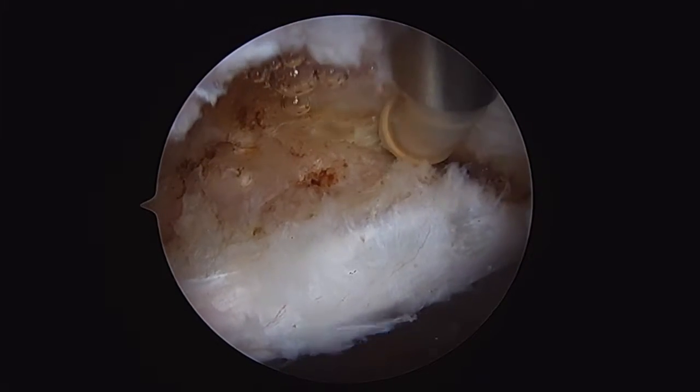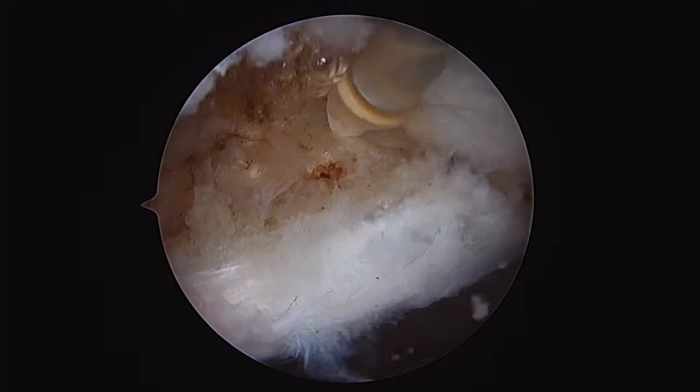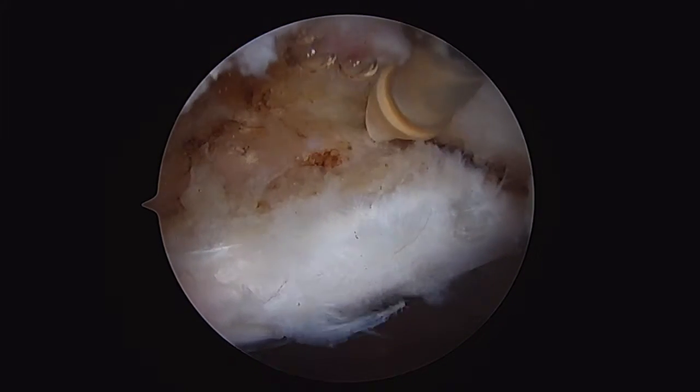Hi, this is Dr. Chris Doyle from Bentonville, Arkansas. Here I'm going to demonstrate the use of the 2.8mm Parkus knotless anchors for labral repair in the hip.